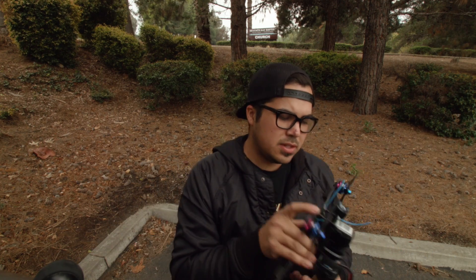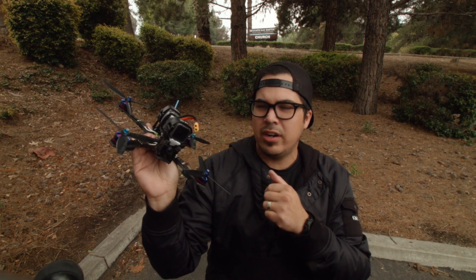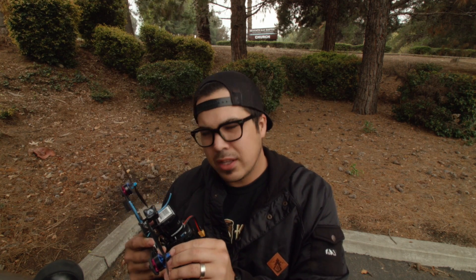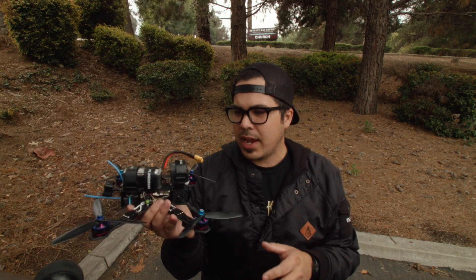Hey, what's up guys. I went through all your comments and I saw that most of you wanted me to do the PID characteristic tuning video. Basically what I'm gonna be doing — this is my six inch drone that I built with the new motors, and I went to tune it already. It was a little bit different of a tune for me. Everybody tunes kind of different and there's not really one way to tune.